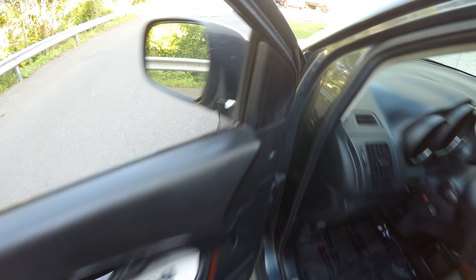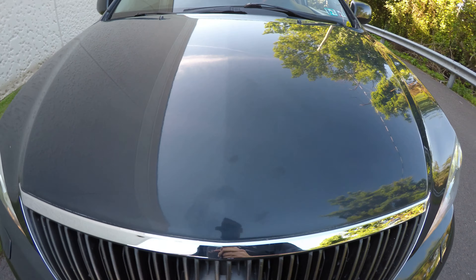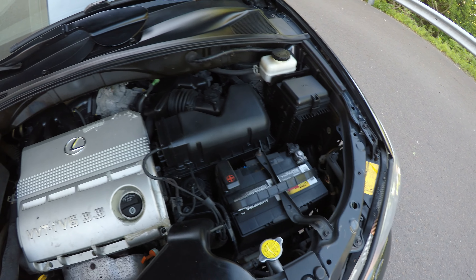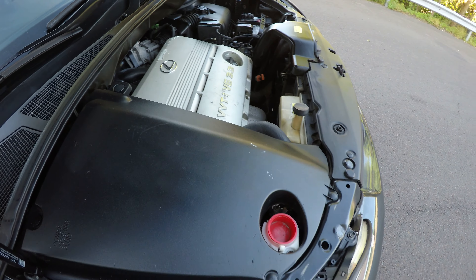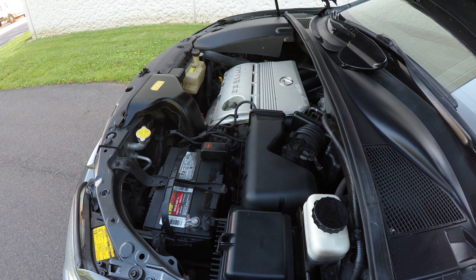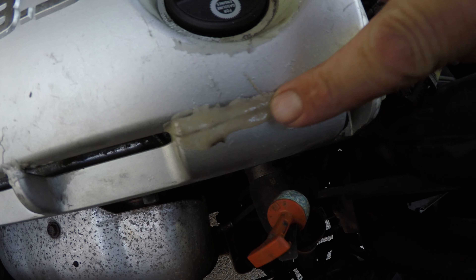The driver seat works. The engine bay is nice and clean, and the motor is running nice and smooth — there's no roughness. This here looks like it might have been broken at one point; you can see there's some kind of glue here.